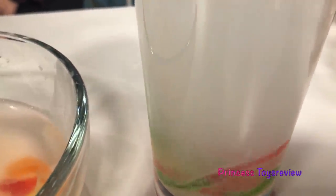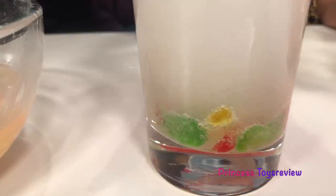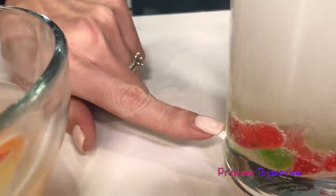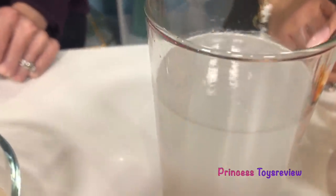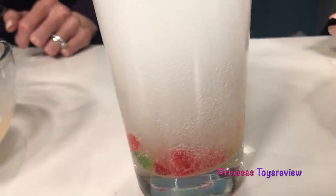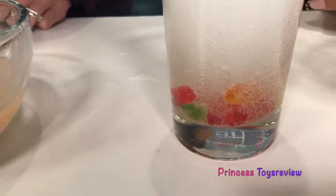Oh my goodness! You see all of those bubbles — they are picking up our gummy worms and they are going to start coming up. Look at this one, it's trying to come up. It's alive! I'm going to add more. Oh, check that one out — it is like creeping over here, squiggling around. This is a little scary. I'm going to add one more just for fun. It's getting kind of cloudy and hard to see.